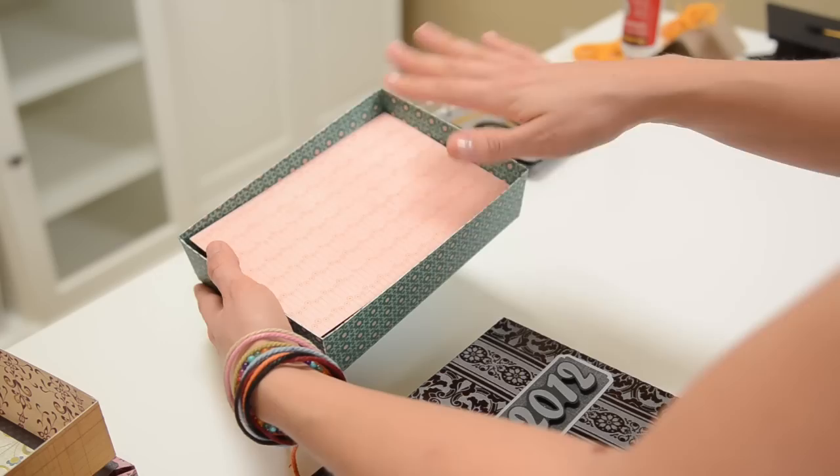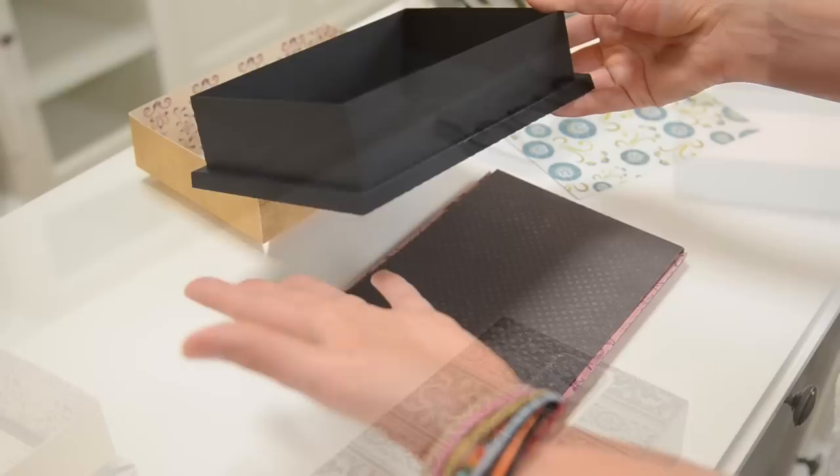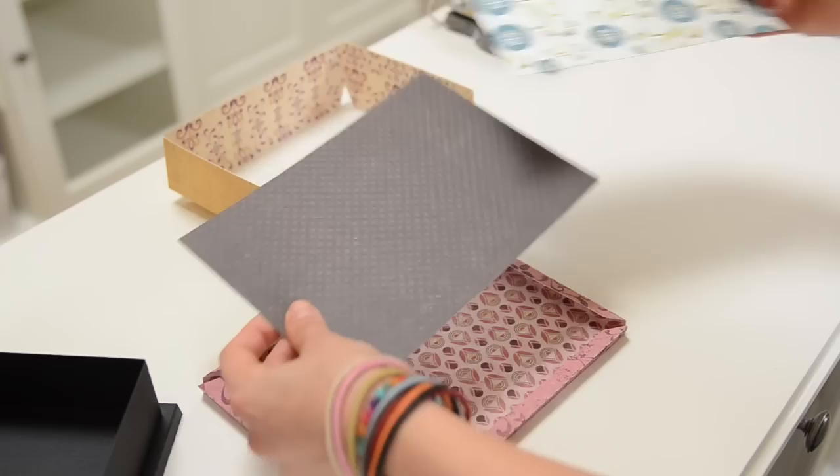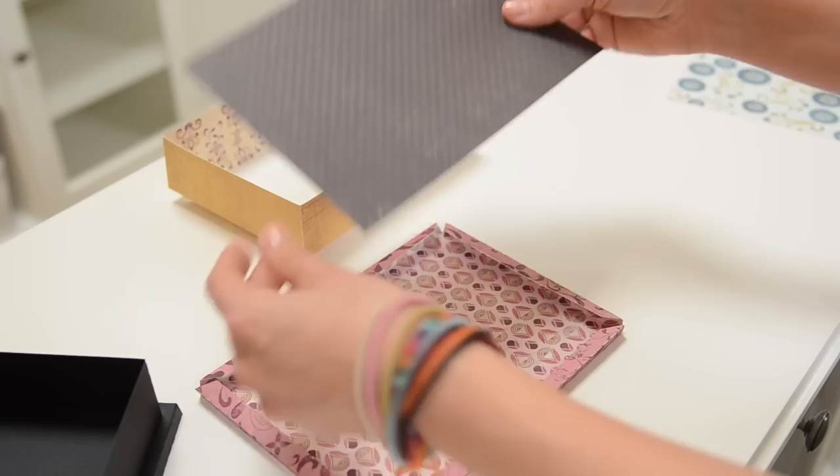And then I'm going to flip it over and glue this on the inside just to cover everything up and give it a nice finished look. So that's the lid. Now for the bottom — it's really just the same as the lid on top and then this decorative piece on the bottom. We've got two rectangles here. The smaller one is the liner, so we can set that aside.